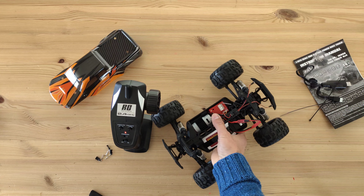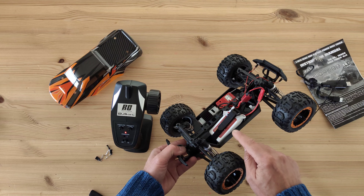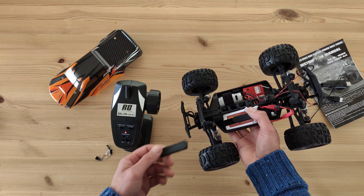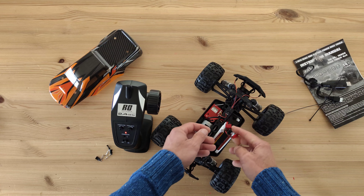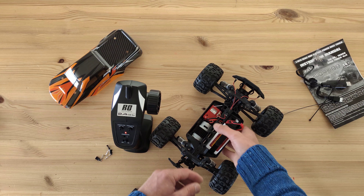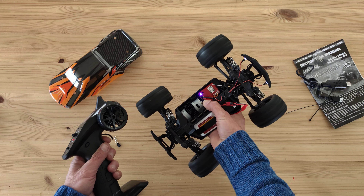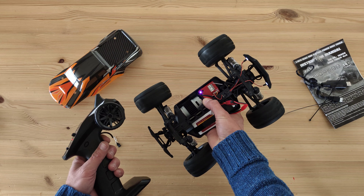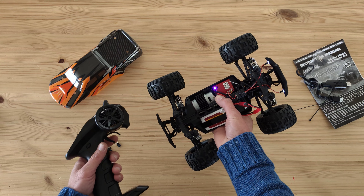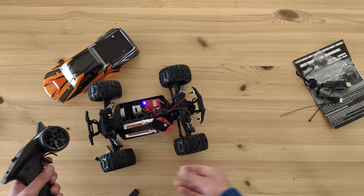Apologies — the battery that was in there was dead so it's on charge. I've thrown in a small LiPo battery; to do that you remove the foam piece and I made a small connector adapter from JST to Dean's/T-plug. With that in, the wheel speed seems okay — it's not the most powerful or torquey, but it looks pretty nice.